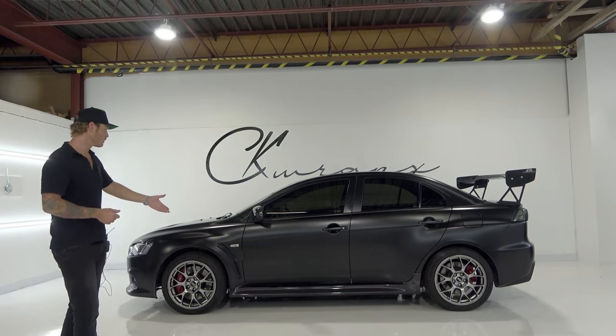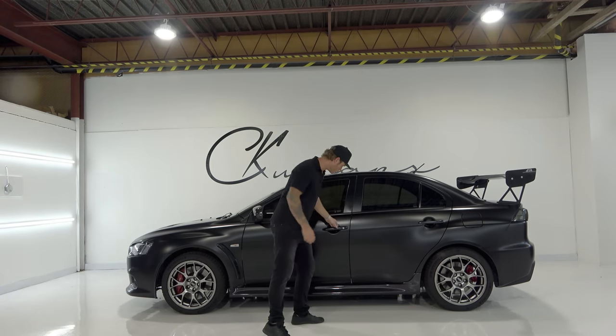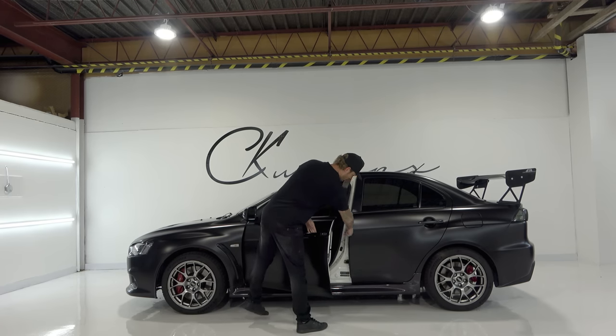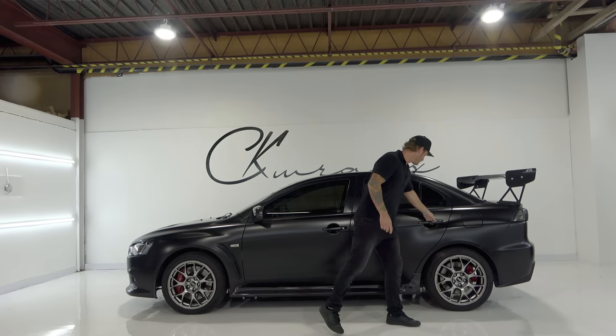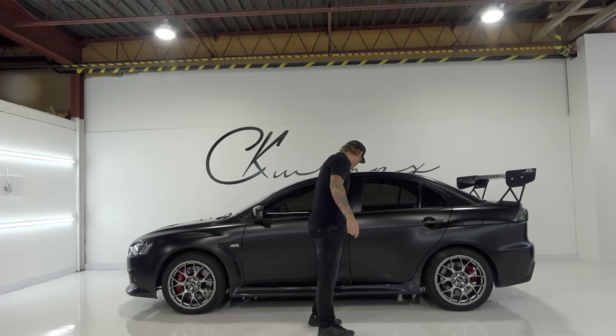Let's go for a tour of this vehicle. It was white originally. It's wrapped all the way through — there's no white showing anywhere I could pretty much reach. We're into the door jam a bit just so we don't see anything from the exterior when it's closed properly.